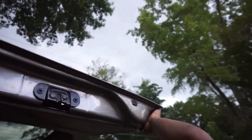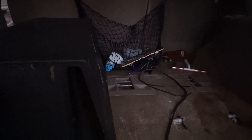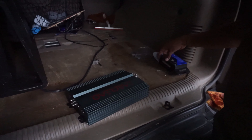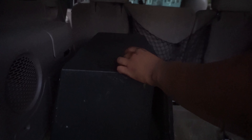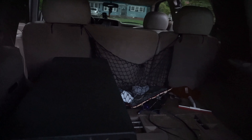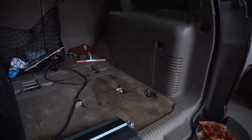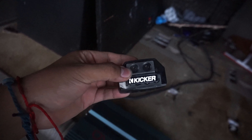It's about to rain, it's about to rain. Anyway, so the first thing we gotta do is cut the power wire up there and run it into this distribution block, and then run a wire back here.